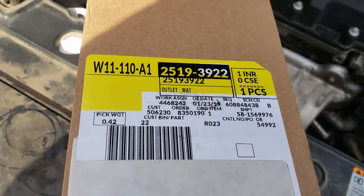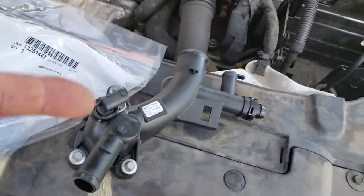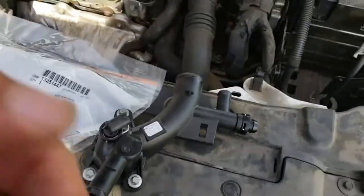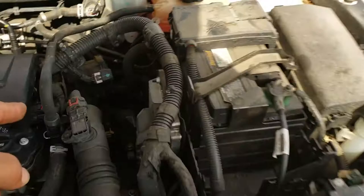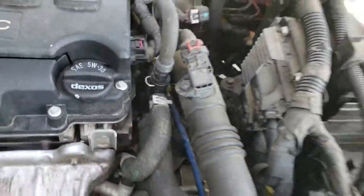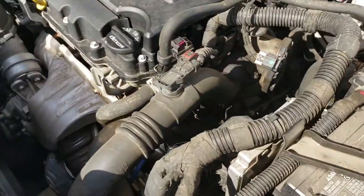Here's the part number for the water outlet. We also need this upper hose that goes to the water outlet and the reservoir. I recommend you get both, because if you get one you're going to go back for the other one. So it's recommended that you get the upper piece and the water outlet. Let's go ahead and get started.